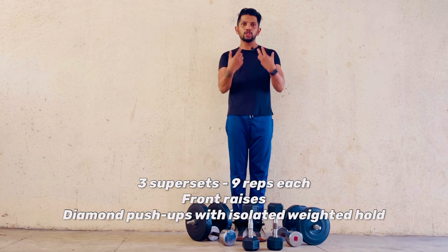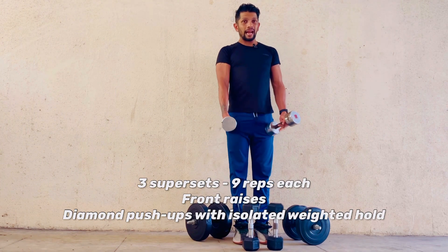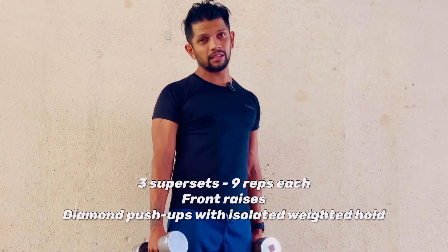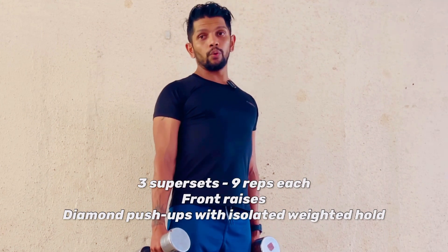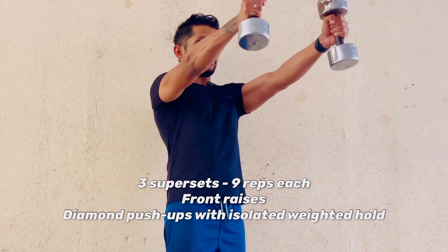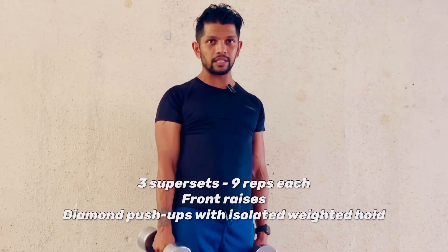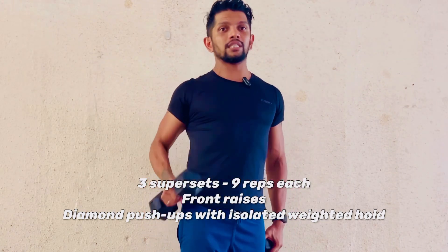Time to move on to the front shoulders. I'm taking moderate weights — 7.5 kg. Look at the grip carefully: rather than an overhand grip for front raises, use a hammer fist — it's more convenient and still targets the same muscle group. Raise the dumbbells up and down, keeping the hands straight. Finish off nine reps of front raises.